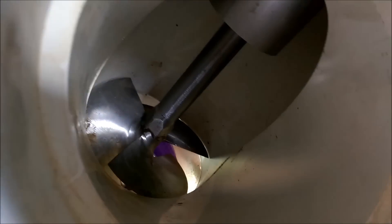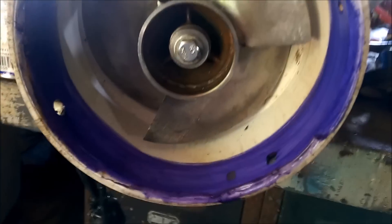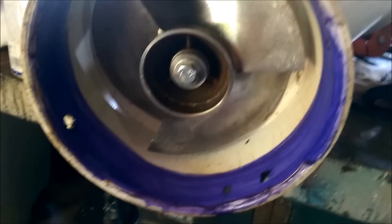Everything's going to run dry now, and there are two bearings in the housing up top. Much improved in terms of longevity and sustainability. We're about to glue in the lower section here.